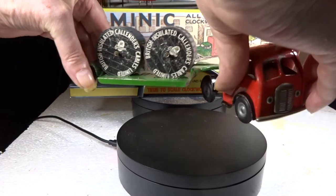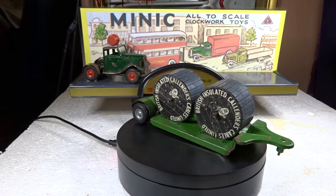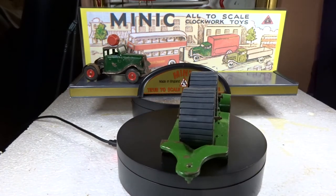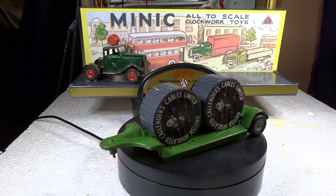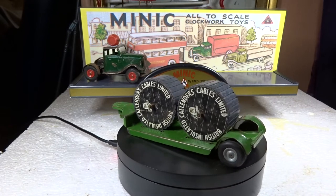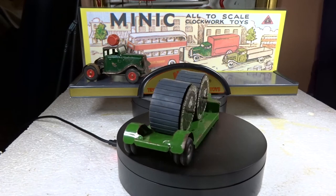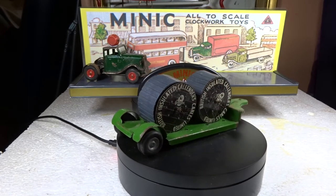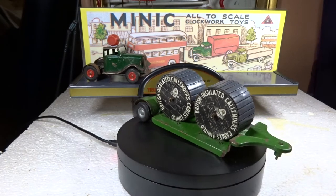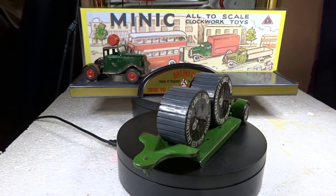Now there's this one - this is the cable drum low-loader. I can't get it all on at once. It does not have the strength to pull this trailer, but I think it's nice to have both the cable drums on it.